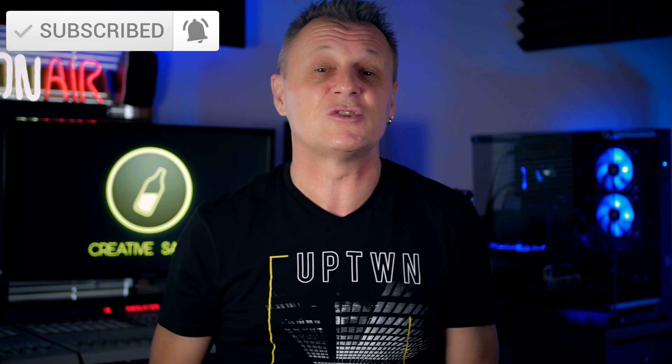Before we do get stuck in, if you like this kind of content — all about home recording, DAWs, gear reviews, plug-in reviews, that kind of thing — then please do make sure you subscribe and ring the bell on YouTube so that you're notified about my future videos.